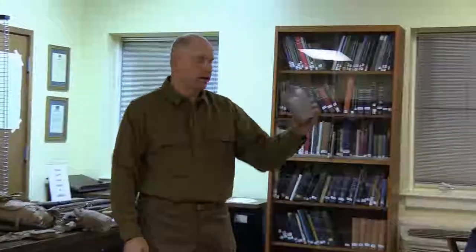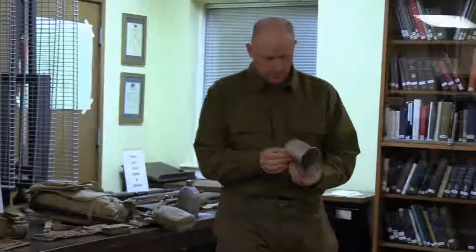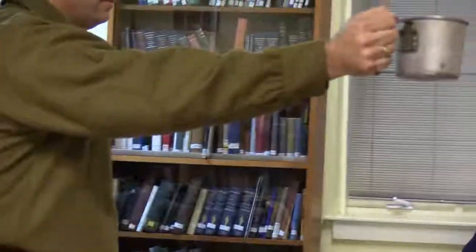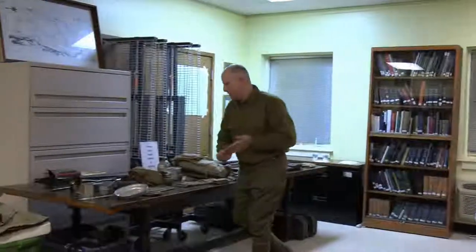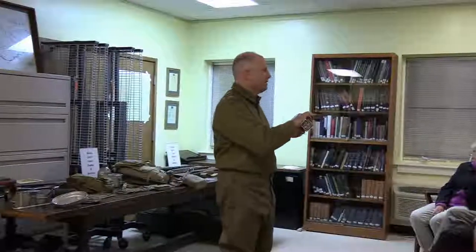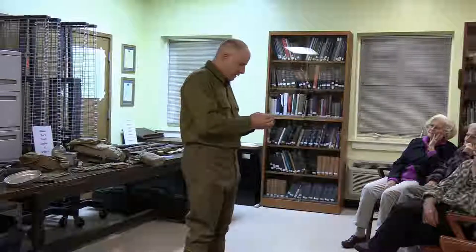This is a reproduction hard bread tin — originals are very hard to find. Inside would be basically a sleeve of hard bread — saltine crackers, essentially a thicker saltine. You'd pop it open, pull it out in wax paper, and eat that with your bacon. They even had condiments, believe it or not.